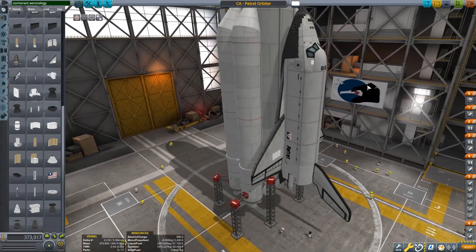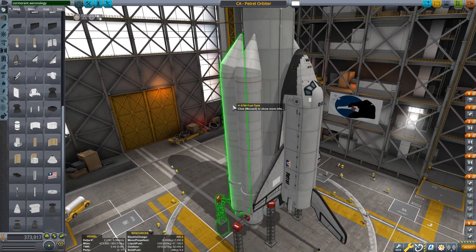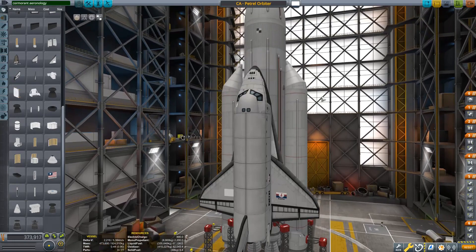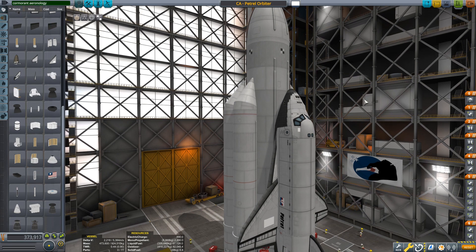The Petrel Orbiter is basically a version of the Buran, if you look at it. This looks actually like the Buran, but to be able to show that one you have to download the Tantares lifting vehicles to be able to have this Energia rocket. As you can see, it's pretty accurate, including this refurbished OMS mount that is very specific to Buran. I definitely recommend taking a look at Cormorant Ironology — let me know what you think in the comments below.